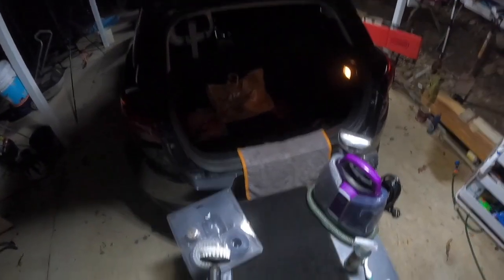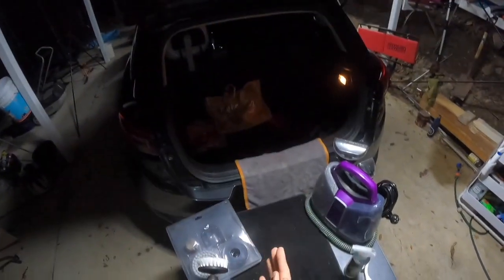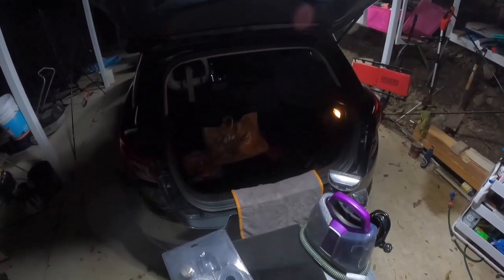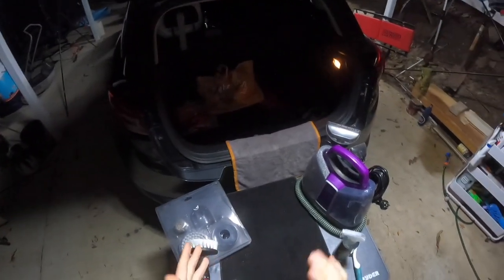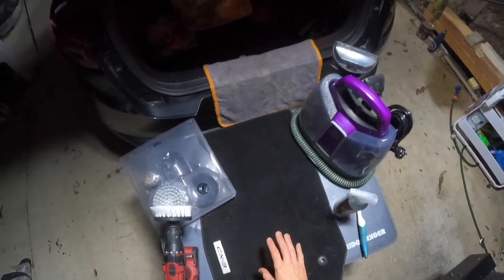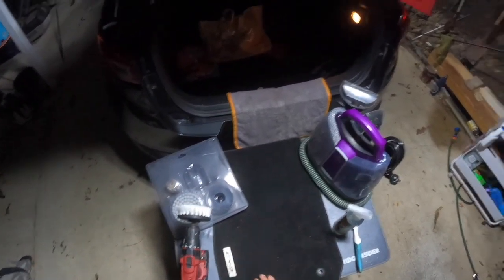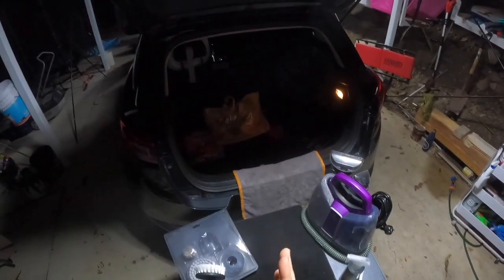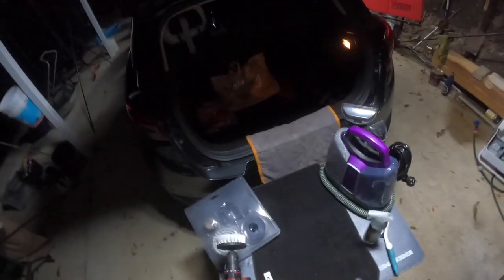We want to try and protect the carpet as much as possible, but sometimes stains and spills happen. So this is a very good and easy way to deep clean the inside of your car. This is going to take about 45 minutes. We'll show you the process: first removing all the sand and dirt from the carpet, then we can vacuum it, spray our product on, use a drill attachment to remove any stains, and then suck out all the nasty stuff with the spot cleaner. Let's go.